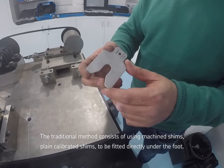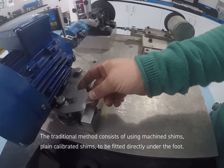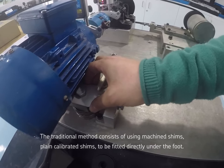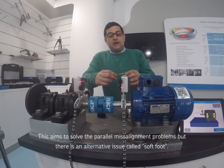El método tradicional consiste en usar chapas calibradas — chapas como estas, que son chapas planas — que se colocan directamente debajo de las patas de los motores. Con esto se consigue corregir el paralelismo.